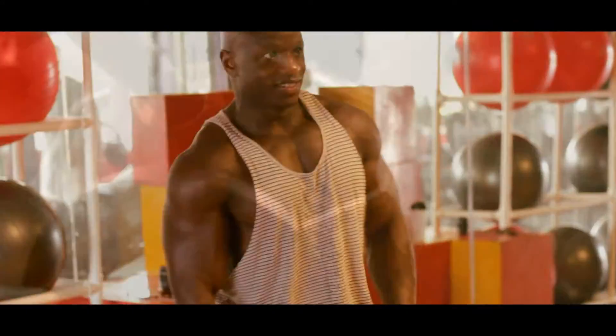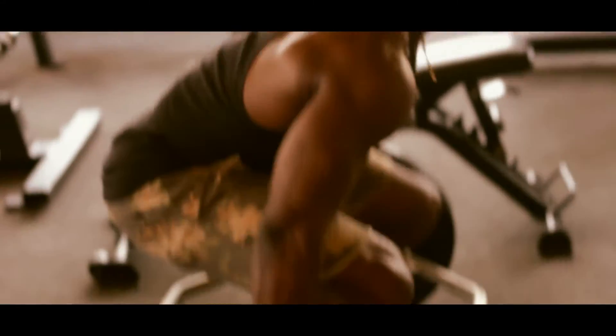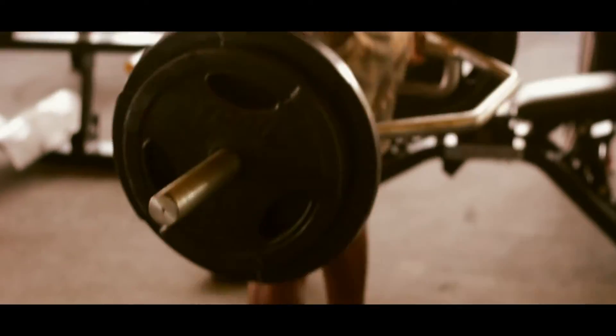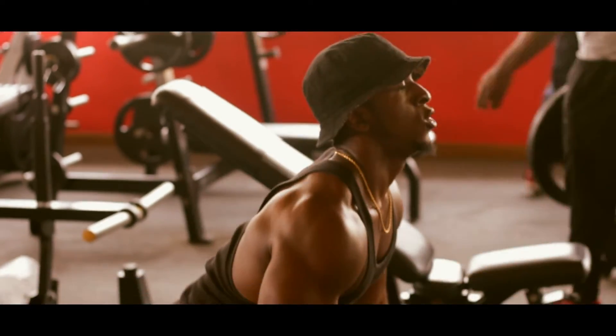What's up guys? Urban John here again, and here you are looking at me doing weighted legs. What is this? Is this some sorcery? No.